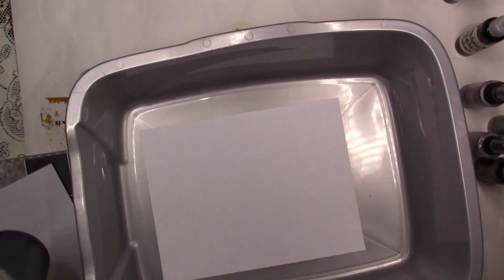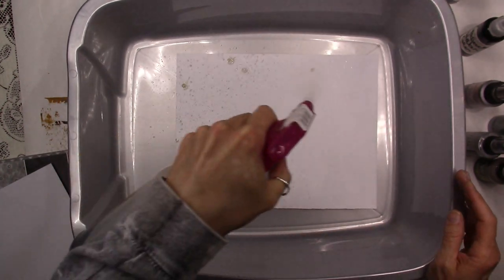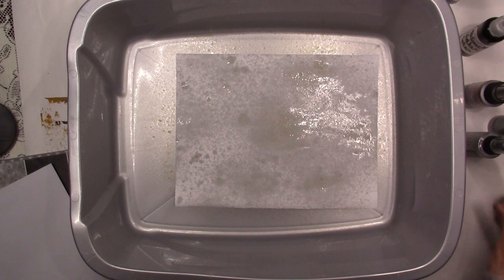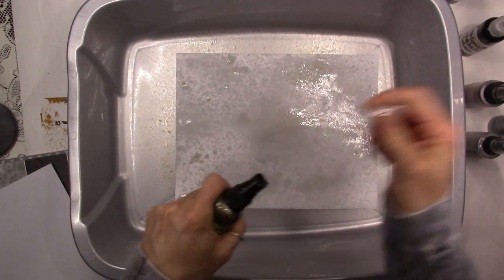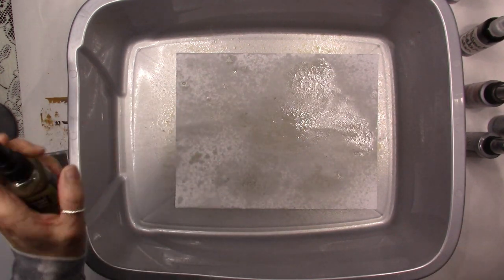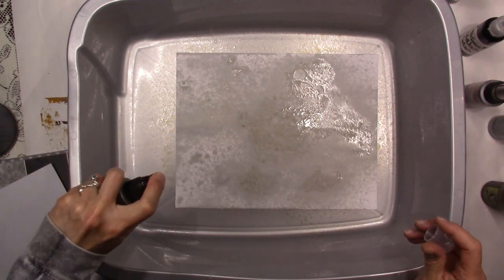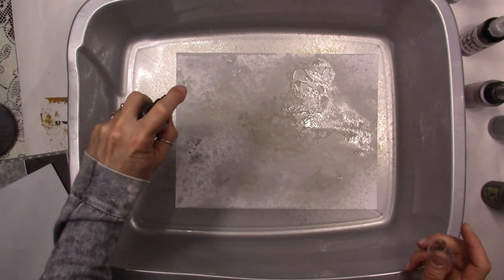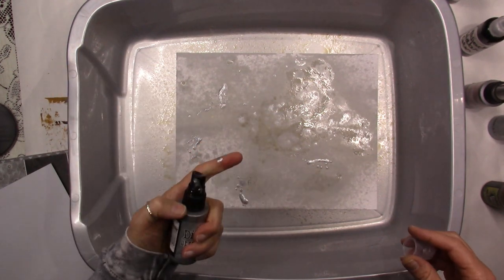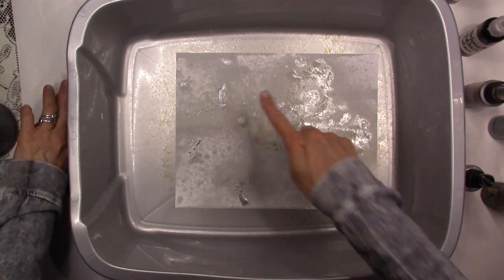My plan here is to have this extra coffee because you want your pages pretty wet at first — you want to be able to get the other sprays to have room to move around, because some of them are really concentrated and you can get big blobs of color. If you've got your page a little wet it helps dissipate some of the color. This nozzle is clogged — that's why it's doing that — but it'll be just beautiful.